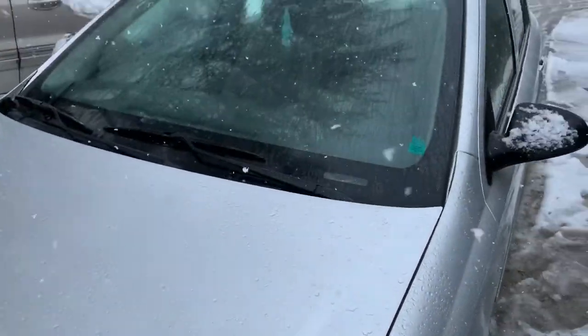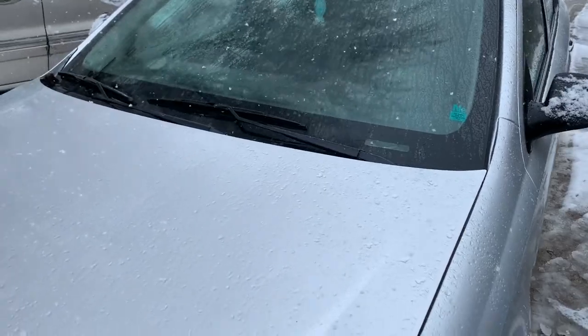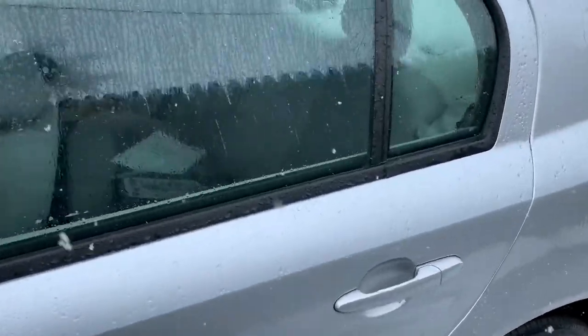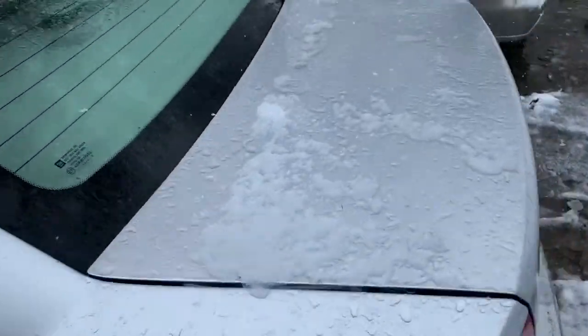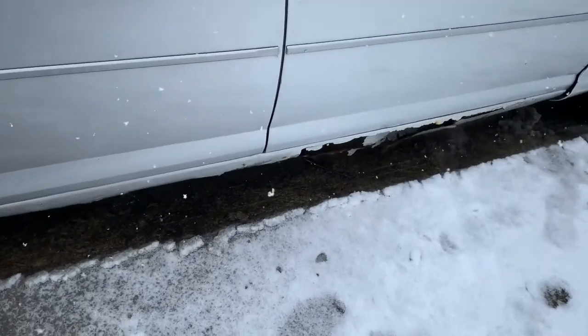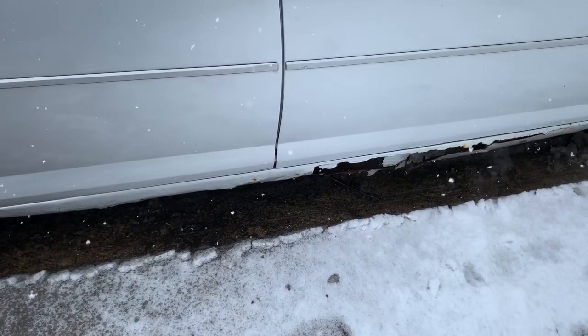I can't think of anything else right now, but I'll give you an update on it when it comes down to it. This is a 2010 Cobalt, so we're going to get her all cleaned up and make it look nice. I'm going to attempt these rocker panels myself, so we'll go through that together. That'll be interesting — it shouldn't be too bad.